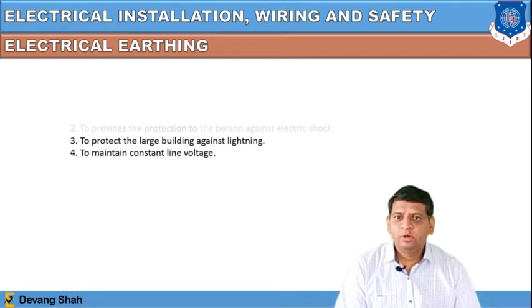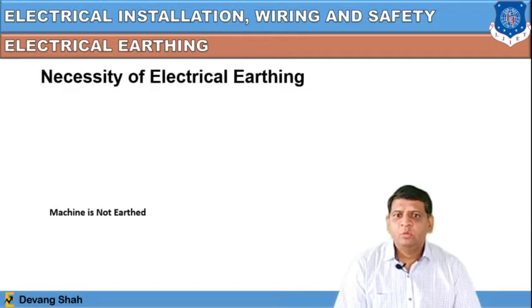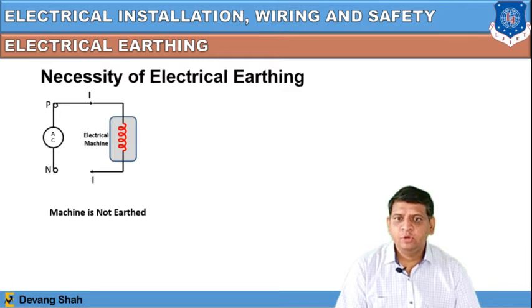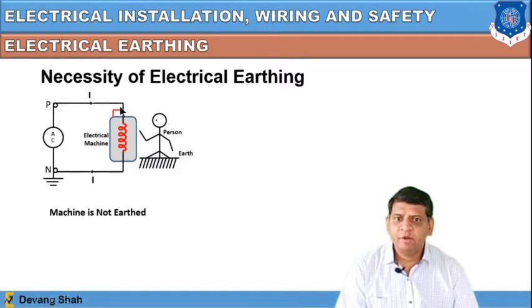Let's discuss an animation showing the necessity of electrical earthing. If a machine is not properly earthed, consider this circuit where there is an electrical machine carrying a high value of current with an AC sinusoidal signal applied. This machine is not properly earthed. If you are sitting beside this machine and some malfunctioning causes high current to flow in its outer body, and you touch it, you will experience an electric shock.